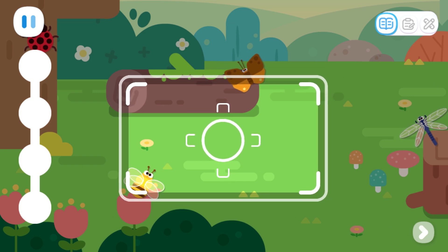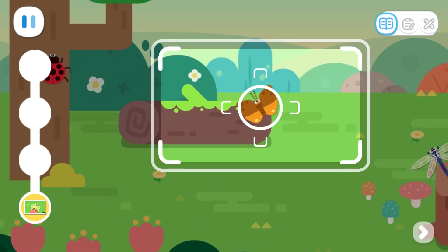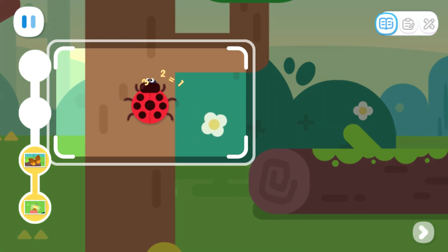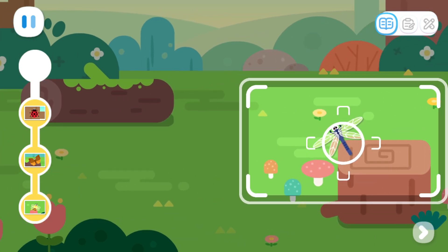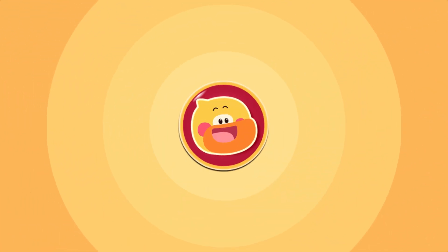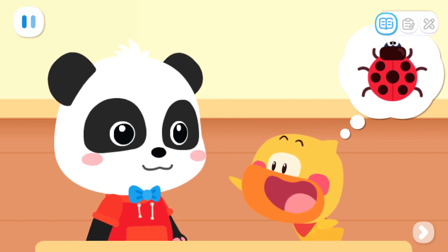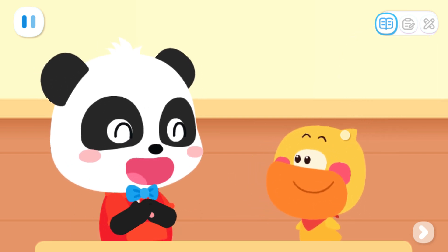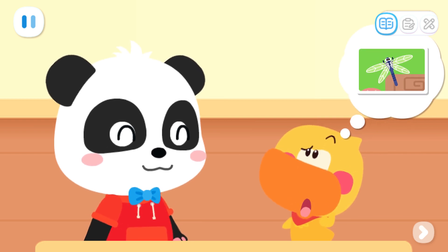Where are the insects? Get your camera on it! We found them all! The little ladybug is symmetrical — its left and right wings have the same shape, color, and pattern! That's right! The other insects look crooked, so I'm not sure.